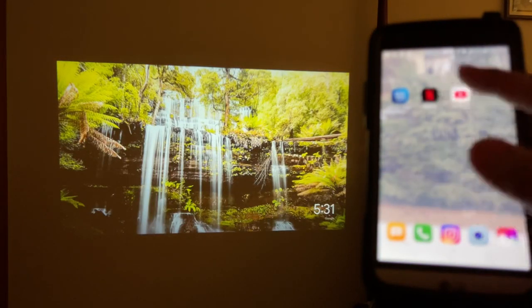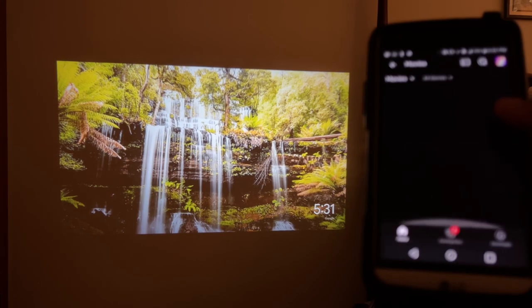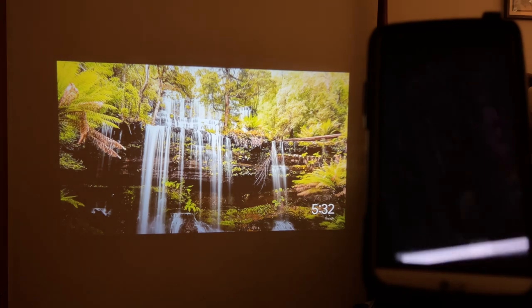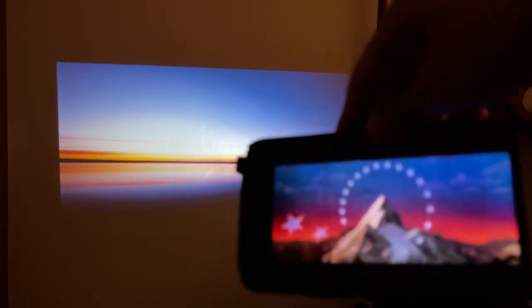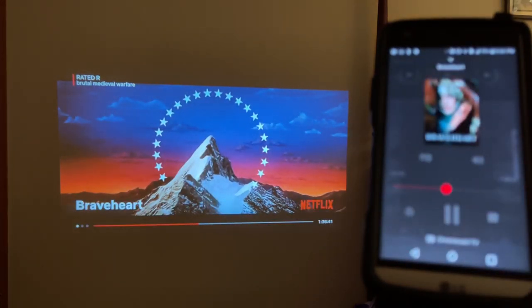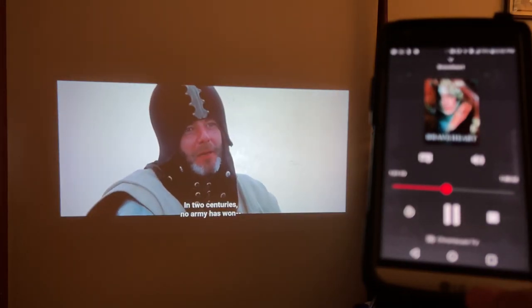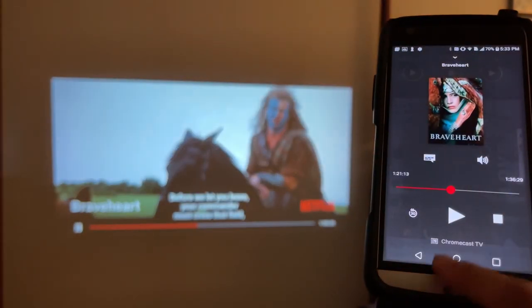Now let's try casting Netflix from the Android device. Open Netflix, go to Movies, select a title and hit Play. Same thing — it will not project unless we tap that square cast icon. Select Chromecast and it's now working — let's forward it to the middle. It does work. Let's pause and stop casting — tap the square icon and Disconnect.